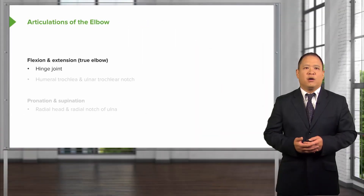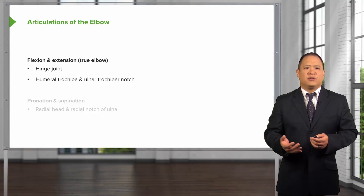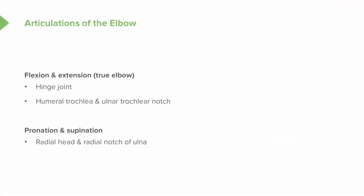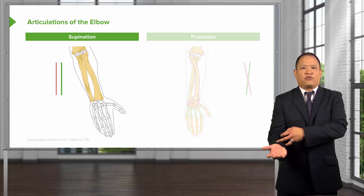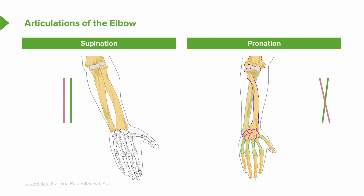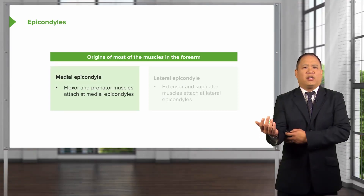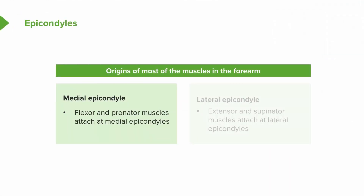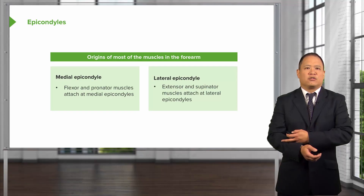There are two main articulations at the elbow joint. Flexion and extension occur about the true elbow joint — a hinge joint — which is the articulation between the humeral trochlea and the ulnar trochlear notch. Pronation and supination of the forearm is considered elbow motion, but it really is the motion of the radius and ulna articulating over each other. In supination, the ulna and radius are straight; in pronation, the ulna crosses over the radius. The epicondyles are where most of the forearm muscles originate: the medial epicondyle has attachments of the flexor and pronator muscles, while the lateral epicondyle has the extensors and supinator muscles. This is important because different pathologies of the wrist and elbow can be traced anatomically to the origin and insertion of these muscles.